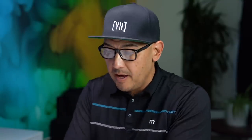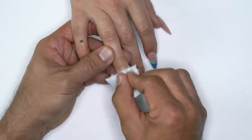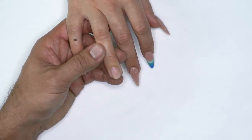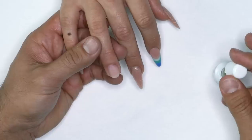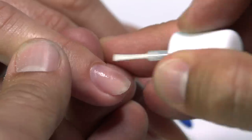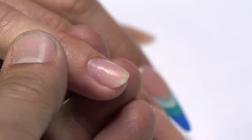Once I'm done removing shine, I'm going to use Swipe to cleanse the surface of the nail. This is going to remove oils and debris from the surface and prepare for protein bond application. I'm going to apply protein bond from cuticle to free edge on all ten fingers. Once you're done applying it to all ten fingers, apply one more coat — two coats for incredible adhesion.